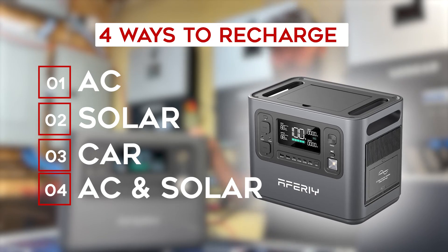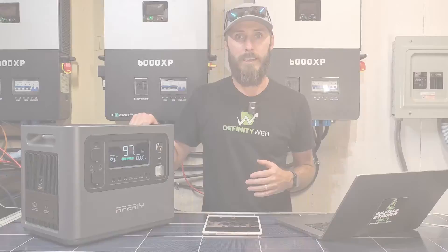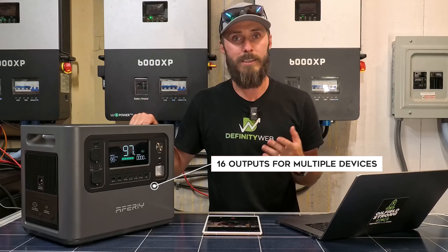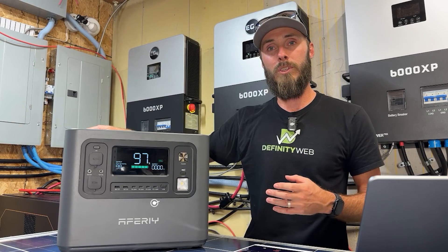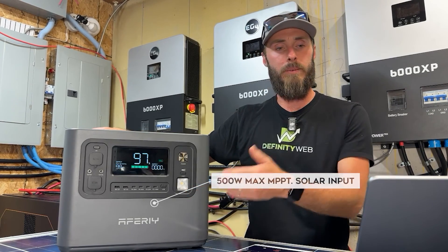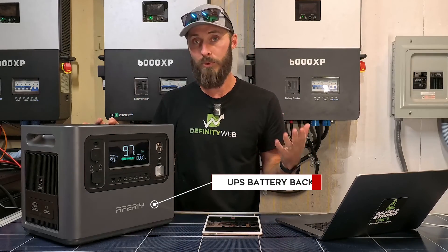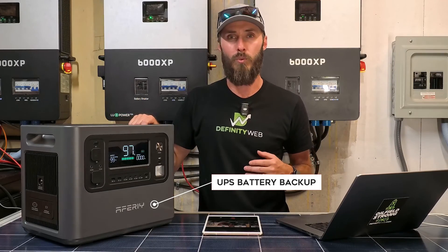It's really three different ways to recharge, but you can combine AC and solar simultaneously. As far as outputs are concerned, you have 16 different outputs — some AC and some DC. For solar input, it has a maximum of 500 watts. This unit, like many others, can also be used as a UPS backup, which is really nice for certain situations.